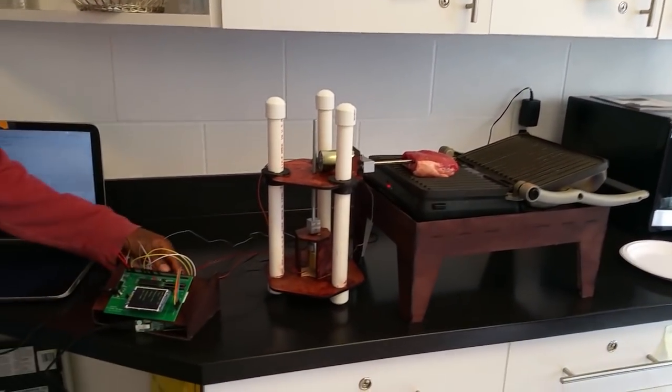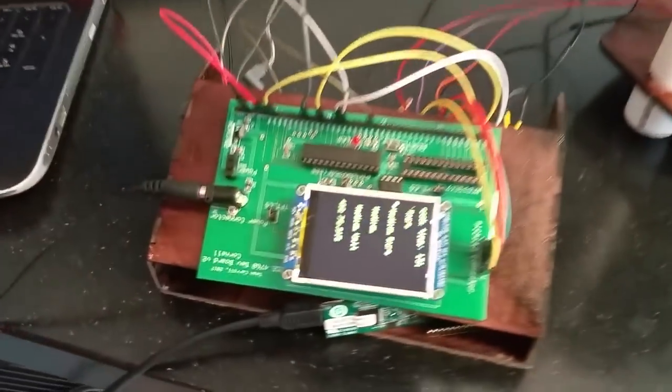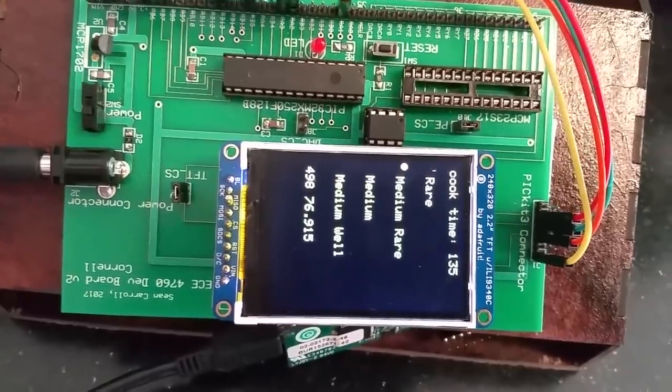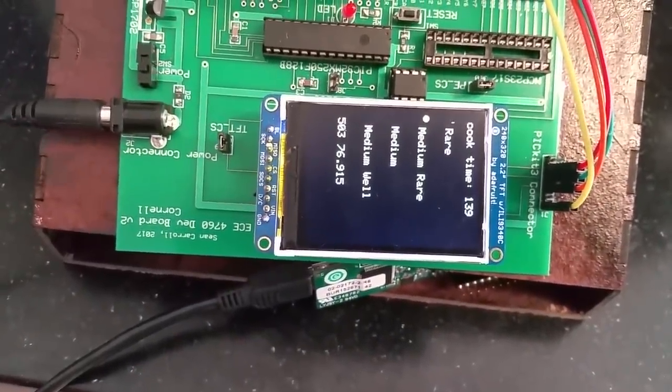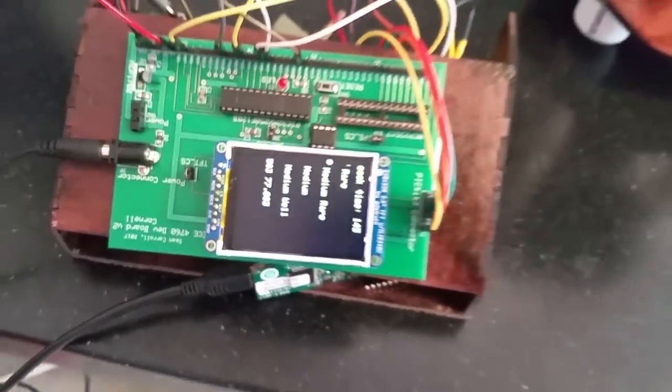We're getting a lot of noise. It's going to pop over 78 a little bit, bounce around a little bit. So it's up to 78 and biasing upwards slowly.